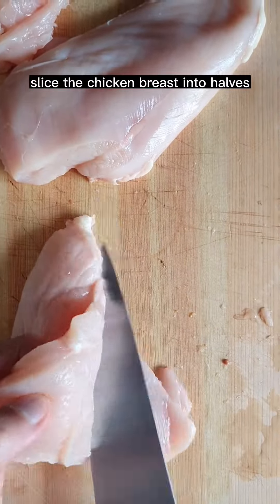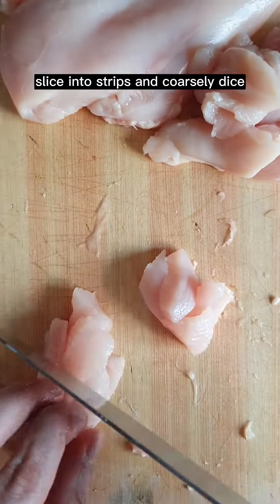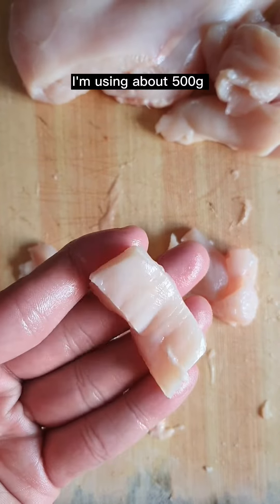Let's make some malt toast chicken. Slice the chicken breast into halves, slice into strips, and coarsely dice. I'm using about 500 grams.